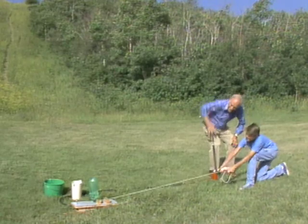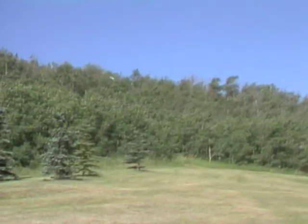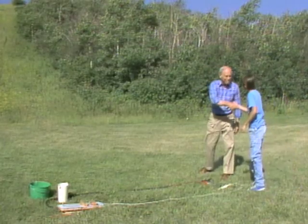Away we go with the bottle rocket! Are you ready? I'm ready. Wow — congratulations!